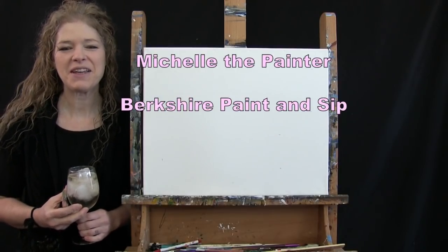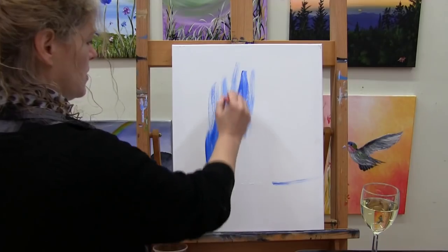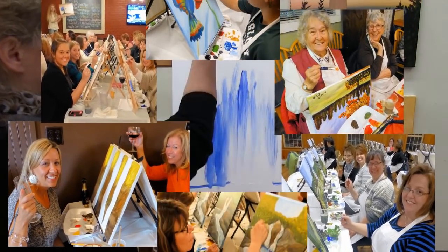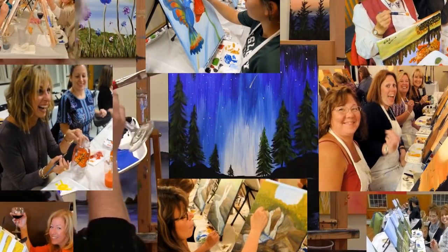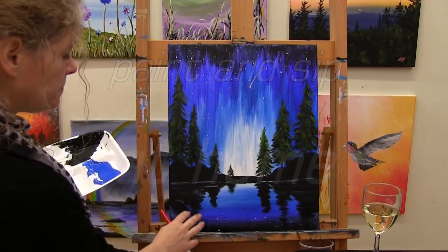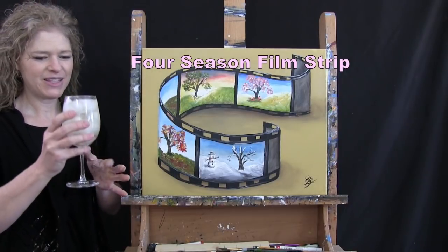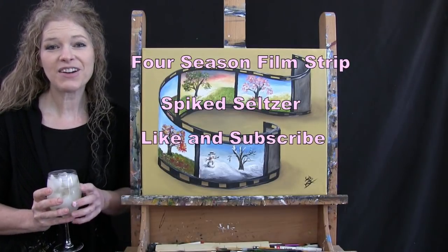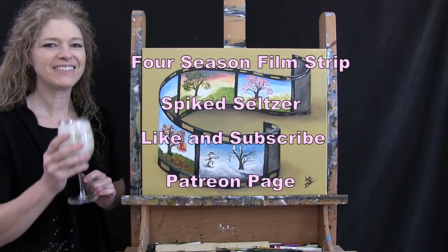Hi there, I'm Michelle the Painter from Berkshire Paint and Sip and this is Paint and Sip at Home. Today I'm going to be painting Four Season Filmstrip and I'm going to be sipping on some Spike's Seltzer. If you enjoy this video, I do hope that you like and subscribe to my channel and check out my Patreon page where you'll find additional painting perks. So let's get painting and let's get sipping.